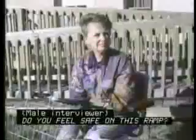Do you feel safe on this ramp? Excellent. I feel very safe on it. A ramp with a proper slope is important for me because it makes it a lot easier to hold my balance going down the ramp. I can carry stuff on my lap going up and down and not need to worry about losing my balance.